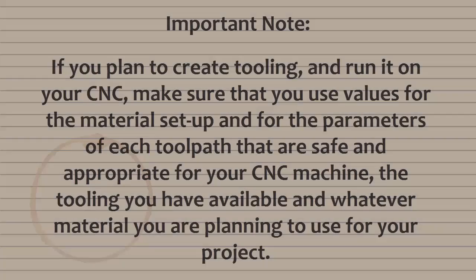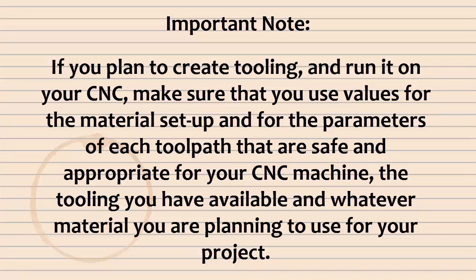Important note: if you plan to create toolpaths and run them on your CNC, make sure you use values for the material setup and parameters of each toolpath that are safe and appropriate for your CNC machine, the tooling you have available, and whatever material you are planning to use for your project.